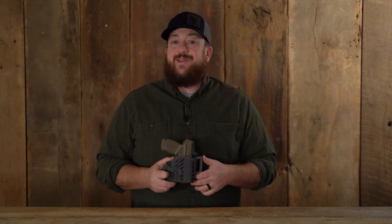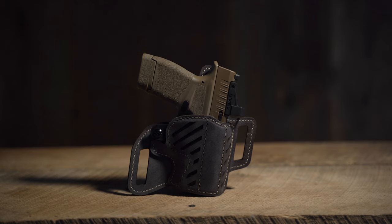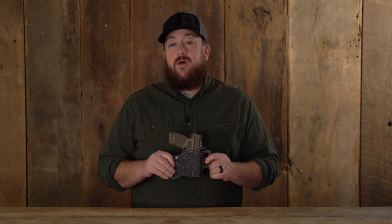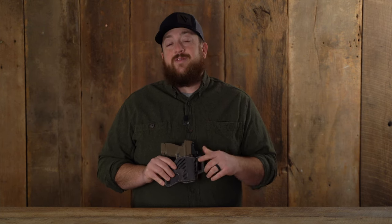The updated Decree outside the waistband holster from VersiCarry is packed with features and new color options. This holster is proudly made right here in the USA with premium water buffalo leather and high construction.